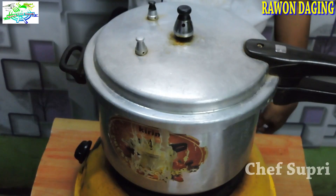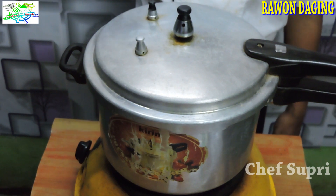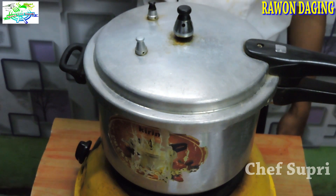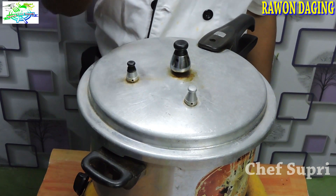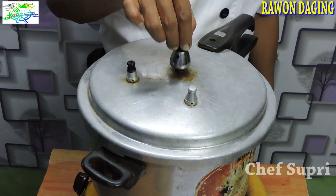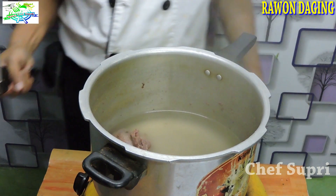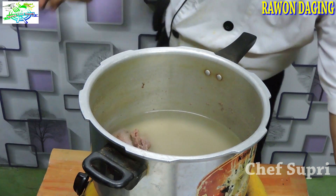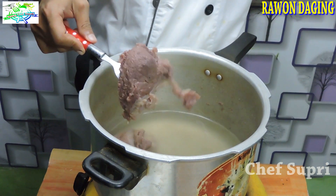Ini sudah 25 menit. Karena unsurnya hanya daging saja, saya kira sudah cukup. Ini pasti empuk dan tetap mempunyai tekstur dagingnya. Kita matikan dan tunggu sebentar sampai panci presto tidak berbunyi dan uap yang ada di dalam itu keluar semua. Panci prestonya sudah tidak berbunyi, dan kita pastikan lagi dengan cara sedikit mengangkat ini. Tidak berbunyi, artinya sudah aman untuk kita buka.